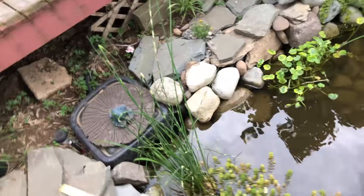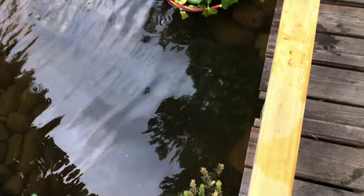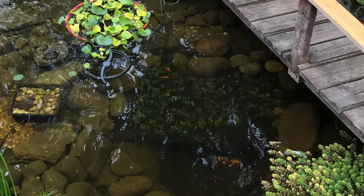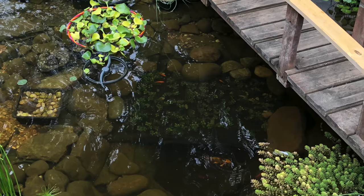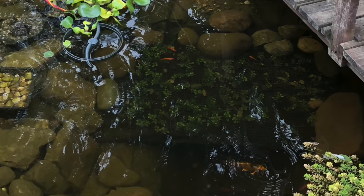Oh my goodness gracious. That was not as easy as I thought, but it was fun. Thanks for checking out my koi hide — hopefully it will work well. I don't want anybody taking away my fish. Until next time.